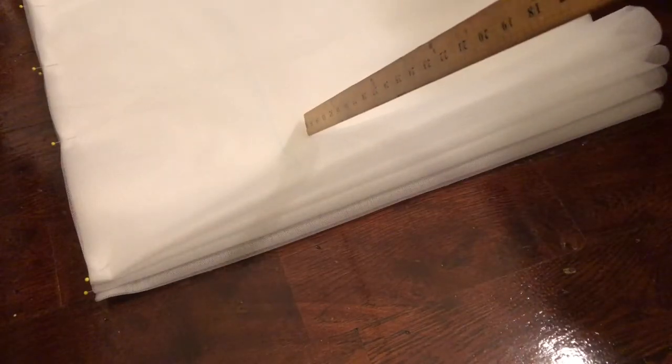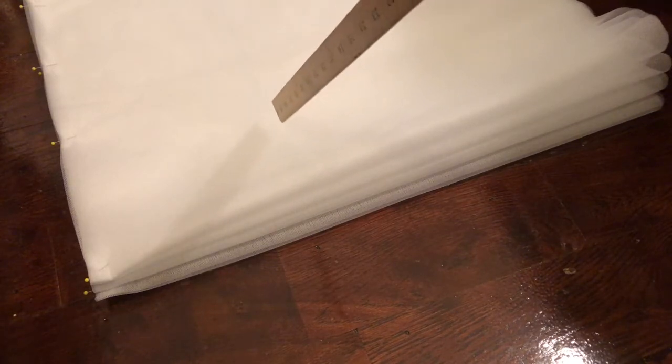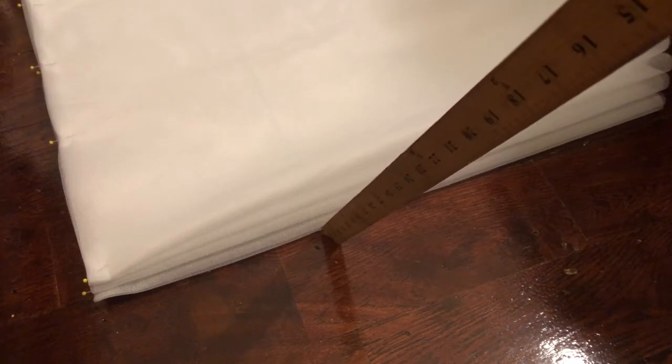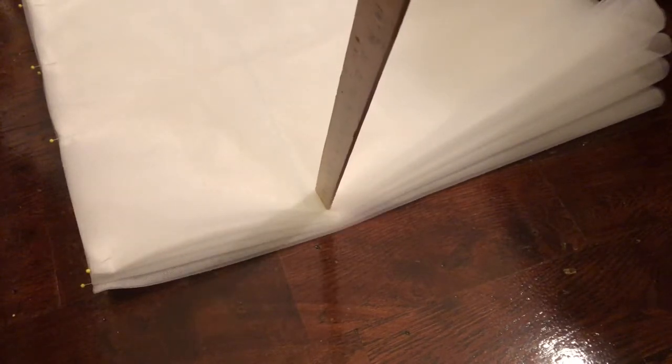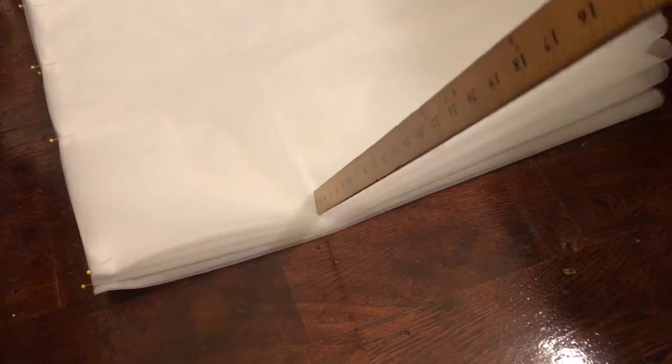This is 10 yards of fabric. It came on a bolt so it was already folded in half. I folded the fabric as evenly as I could and now I am going to make 18-inch strips. We need three layers of 18-inch fabric. This is 18 inches, this is about 9 inches, and then we're just going to cut it right down at the 18-inch mark.